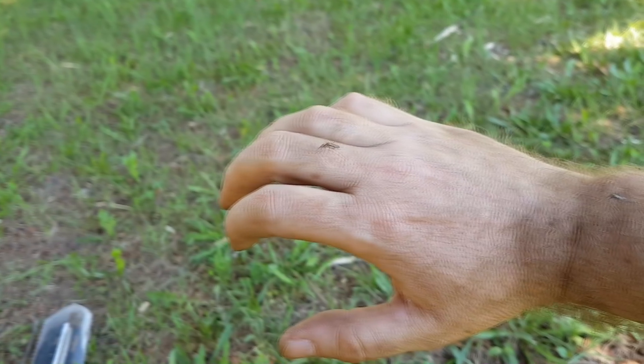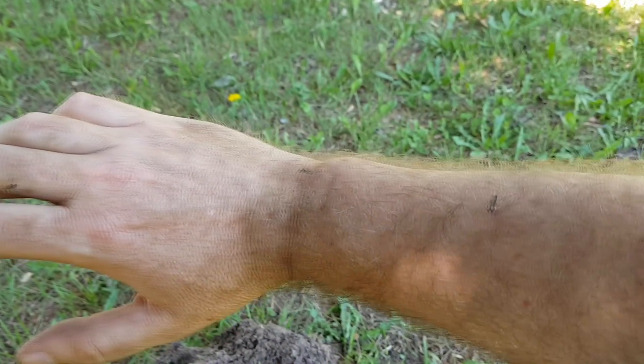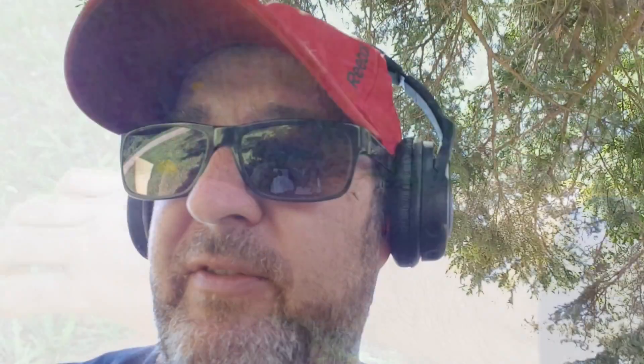I was getting third-degree sunburn on the back of my neck so I had to move into the shade. I haven't even finished the first hole — I've got the plug turned over. The black flies are... and mosquitoes too. I can count five mosquitoes right now on my arm.